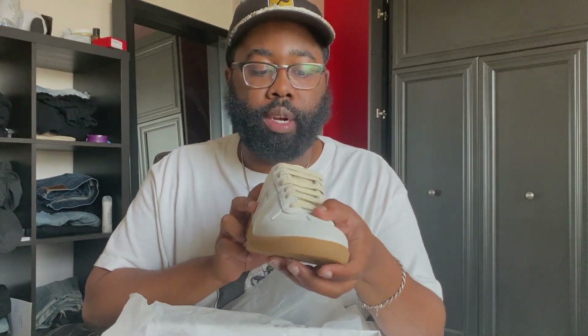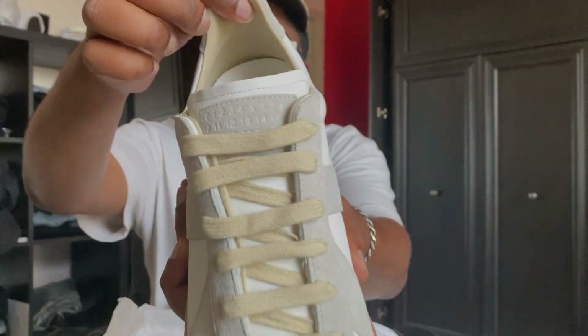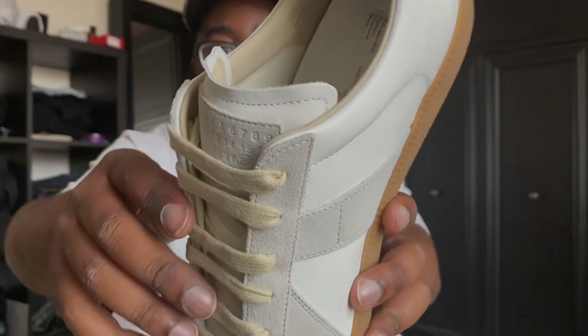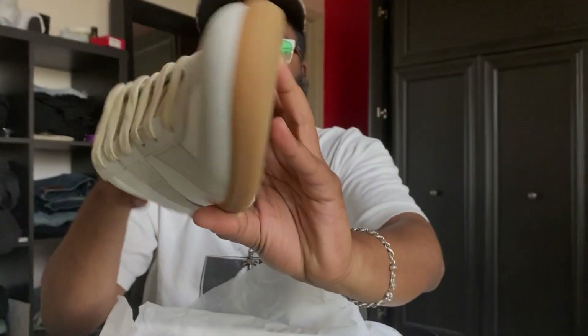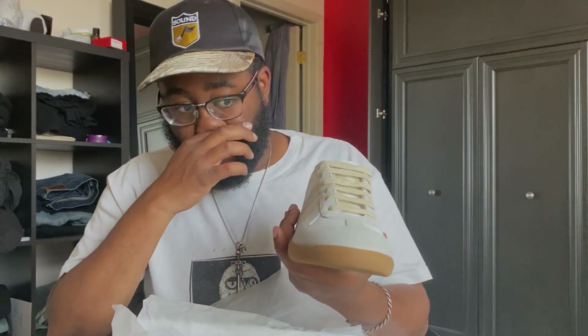Great leather, great suede on it. They came unlaced so I had to lace them myself — I kind of went with this design. It's a great summer shoe in my opinion, a great low top. As you guys can see, the inside is really, really buttery as well, and it's got this gum outsole. This is actually the second pair I've owned.